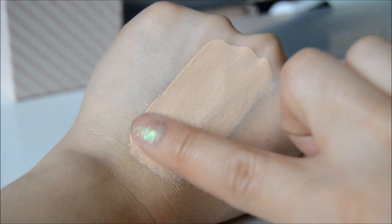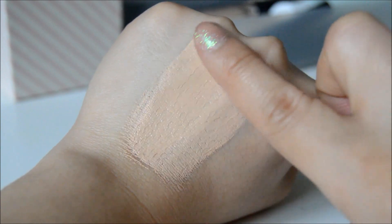The coverage I would say is a light to light-medium and can be built up to a decent medium coverage. So now let's move on to showing you how I actually apply the product.